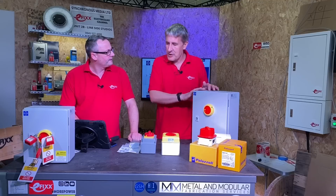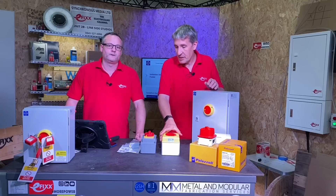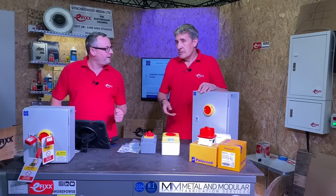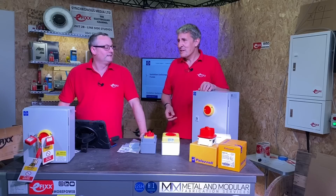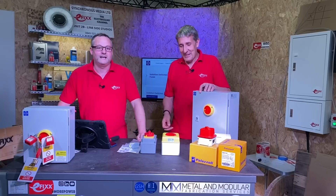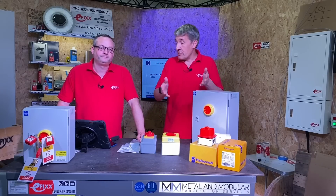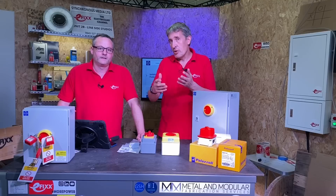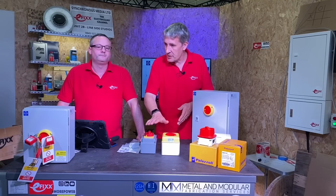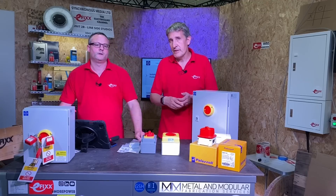The next thing is the range of materials. Sometimes I might want a metal-based isolator, sometimes a plastic isolator. Lewden even have GRP — glass reinforced plastic — isolators as well, to cope with lots of different environments. There are also high IK ratings on these products — they're pretty robust if they're going to get knocked around, depending on what type of installation you're working in.